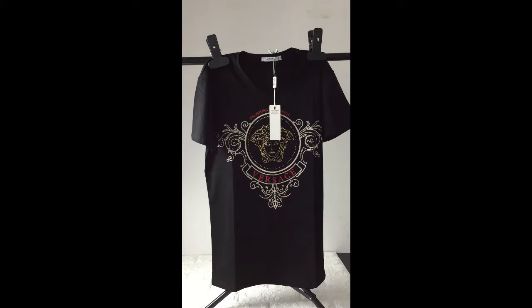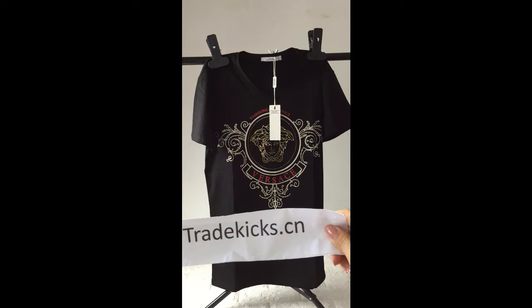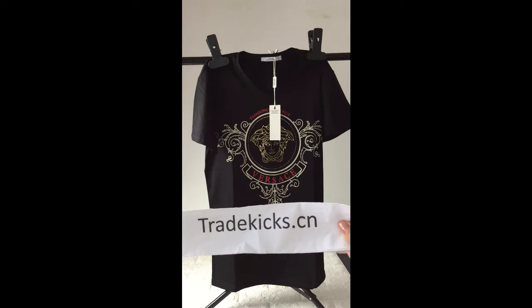What's up YouTube, this is Becky from trackkicks.co. Please subscribe to my YouTube channel to know more information. Thank you for watching my video.